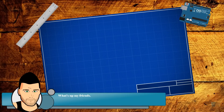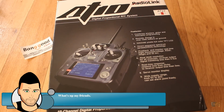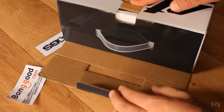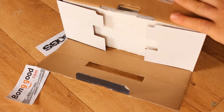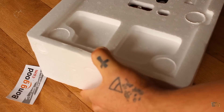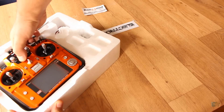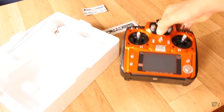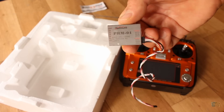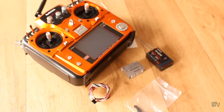What's up my friends, welcome back. This is the box that I received from Banggood online store. It's a good looking box but I'm more interested in the inside content. I open the box and take out the polyester case inside. Here is our radio controller. We also have the R12DS receiver, a telemetry module that we'll talk about later, and a spare part for the joystick return system.